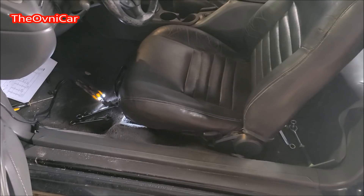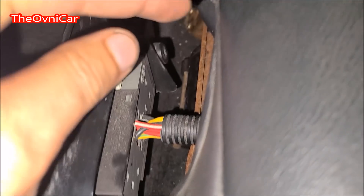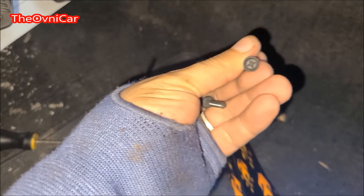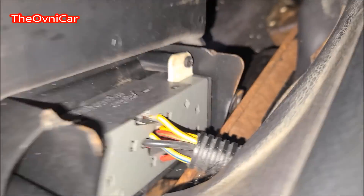Ok señores, vamos a mirar ese cable verde supuestamente aquí en el conector. Aquí está el conector — simplemente son dos tornillos de cruz a los lados. Sale el conector y, ¿qué creen? No está ese cable dark green o verde oscuro.